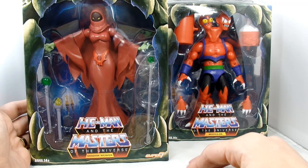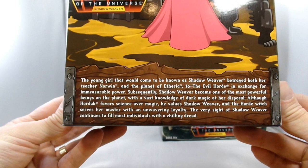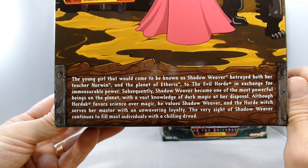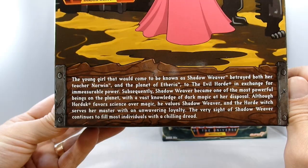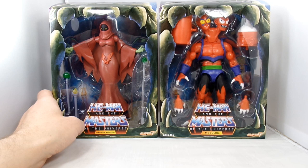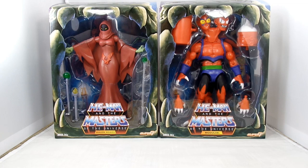Shadow Weaver comes with a couple of wands and a magic effect. What was her original name? Shadow Weaver - was it Spellbinder? I can't remember, we'd have to watch the show again. The card says the very sight of Shadow Weaver continues to fill most individuals with chilling dread. She is pretty terrifying, this evil little thing. Curious to see how she compares.